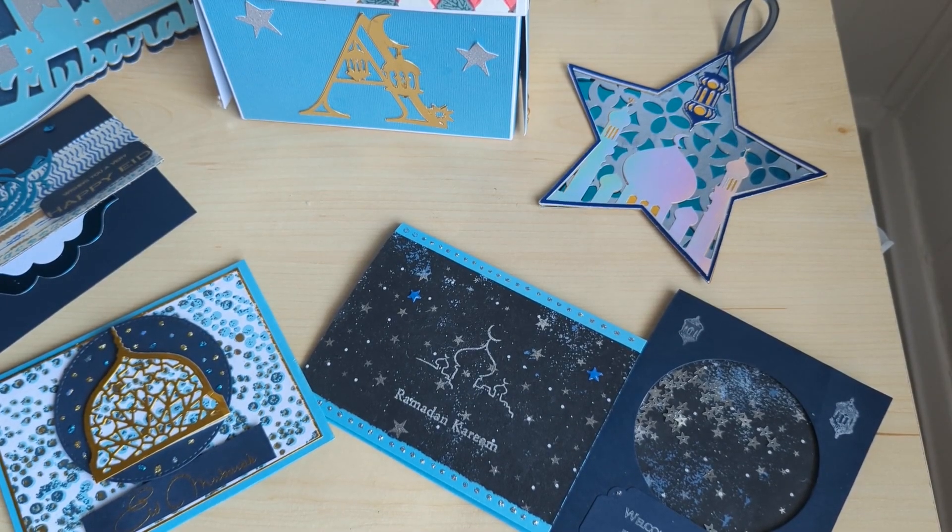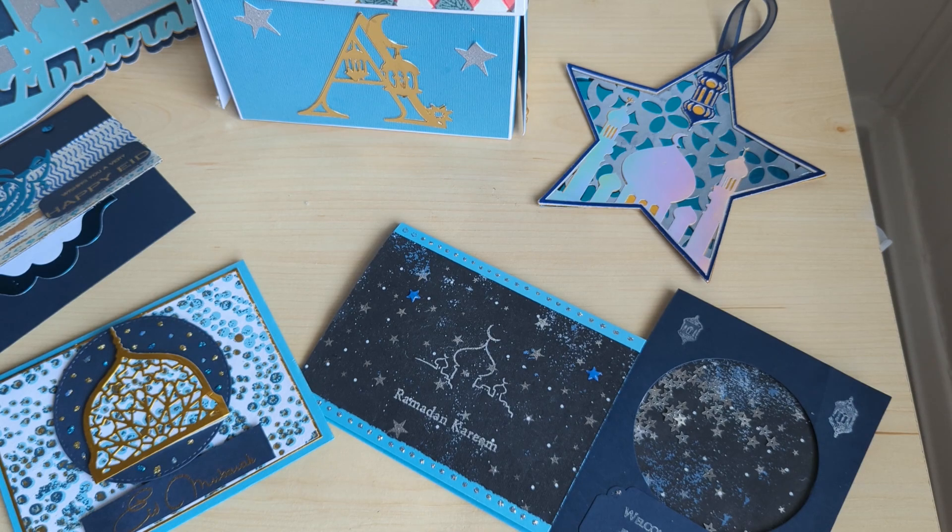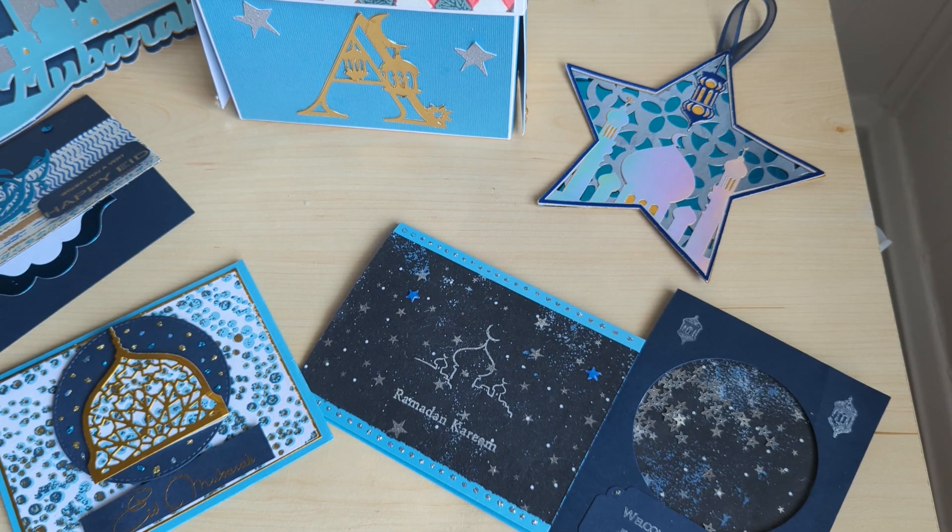Hello fellow crafters! I'm Paper Artists and it's Chandra with Stockton Stuff. I'm here to share a project — a gift I wanted to make for a work friend. She is Muslim and it is Ramadan, so I wanted to give her a little gift. I fell in love with the Altamude stamp and dies that they have for Ramadan.